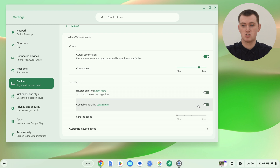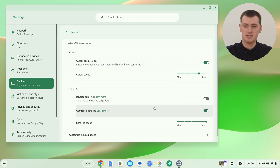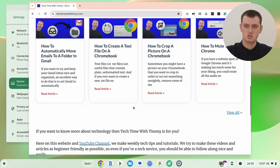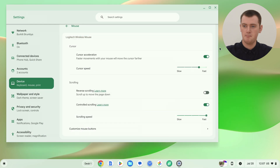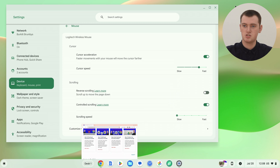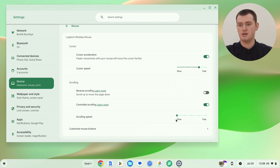The next option is controlled scrolling. If you turn this on, you'll be able to adjust the scrolling speed — how fast it scrolls up and down the page when you use the scroll wheel. It's currently set to slow, but you could turn it all the way up to fast. If you pull up Google Chrome, you can see that moving the wheel just a little bit scrolls the page quite fast. But if you turn it all the way down to slow, the page moves a lot slower when you scroll. It's up to you — Tami usually likes to zoom through pages pretty fast, so the setting will be set almost to fastest.